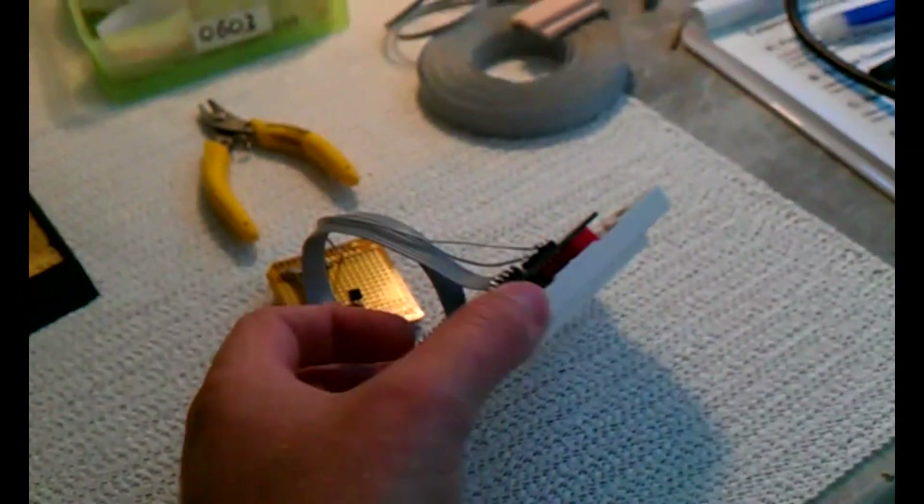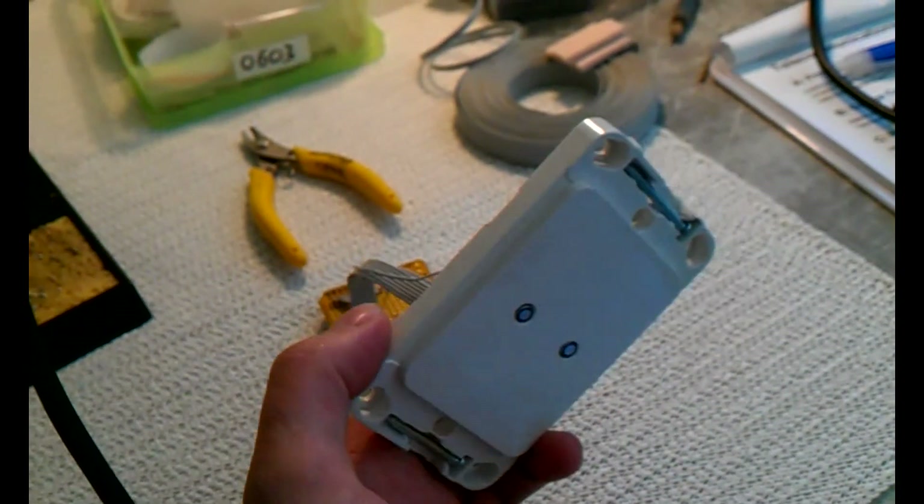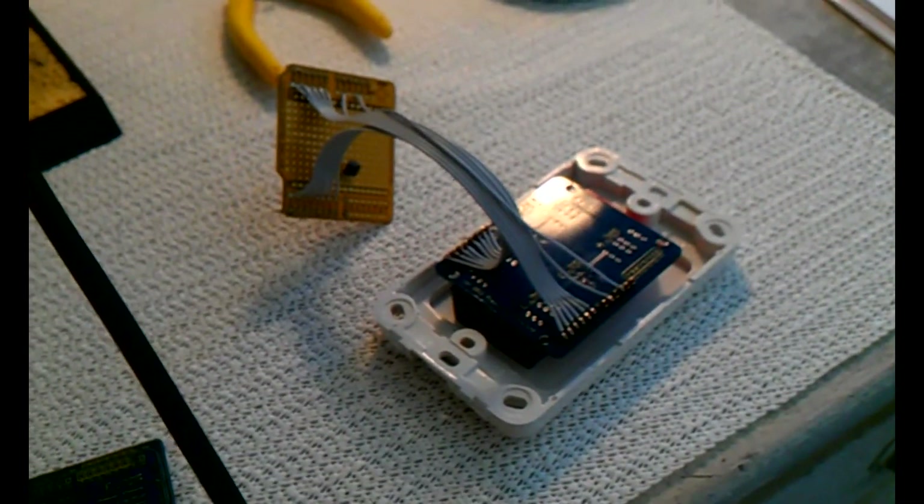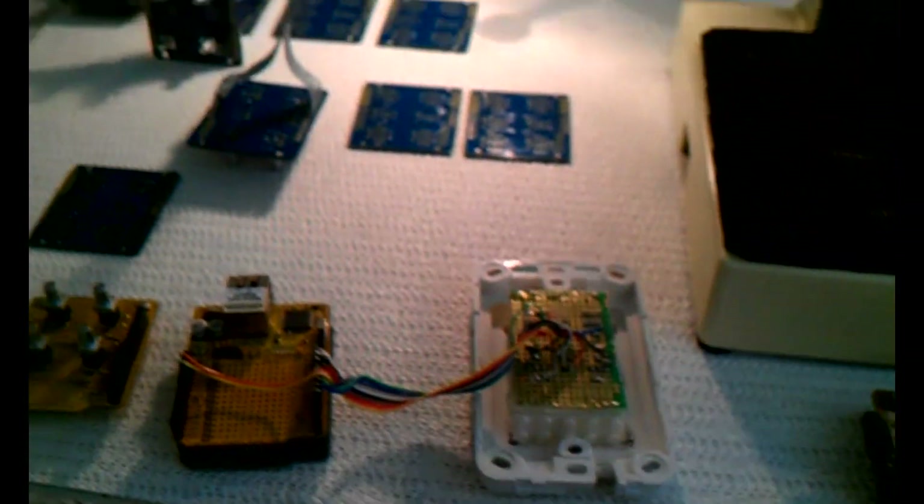So the end result is this mounts flush in the wall with illuminated buttons. You press it, it sends a signal off, and stuff happens - lights turn on and off, curtains open and close, fans start and stop, and various other things. That's my little family of light switches being assembled at the moment.